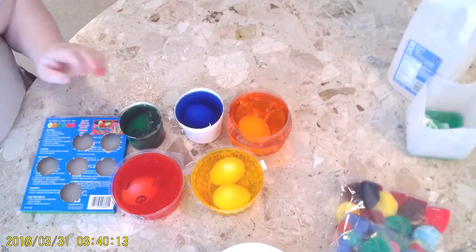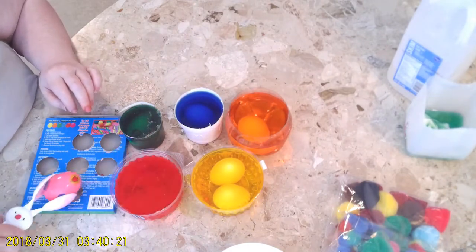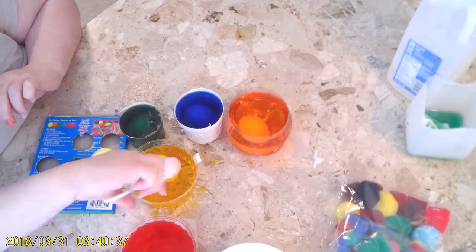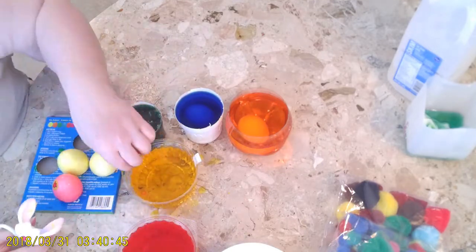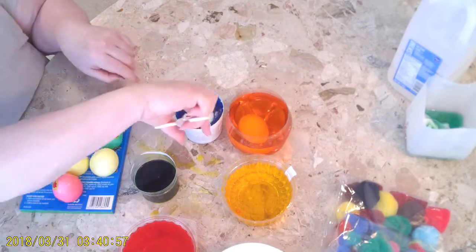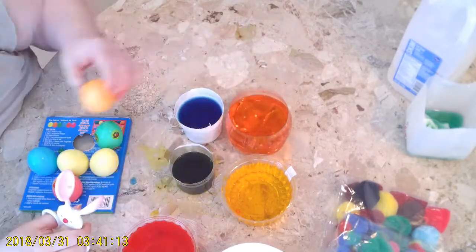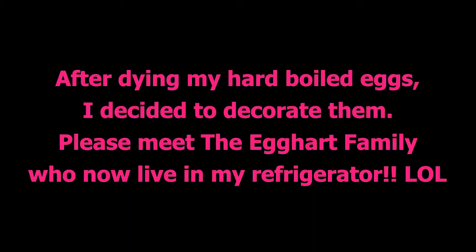I cut it down so I could scoop out the eggs with a little scooper. This might be a fun little thing to do with your kids at home — just have them do a quick little search around the house to help you find some plastic products to recycle to dye their Easter eggs.